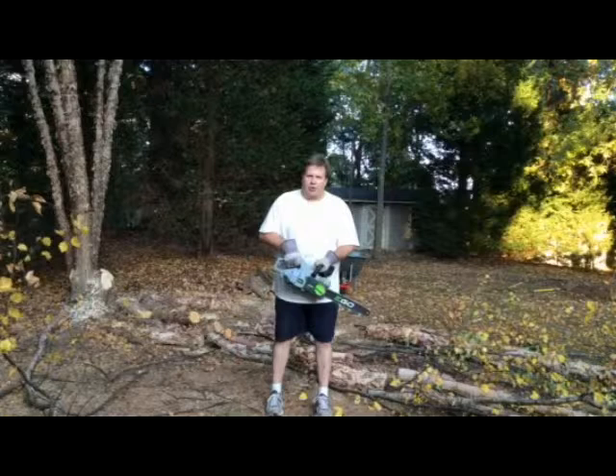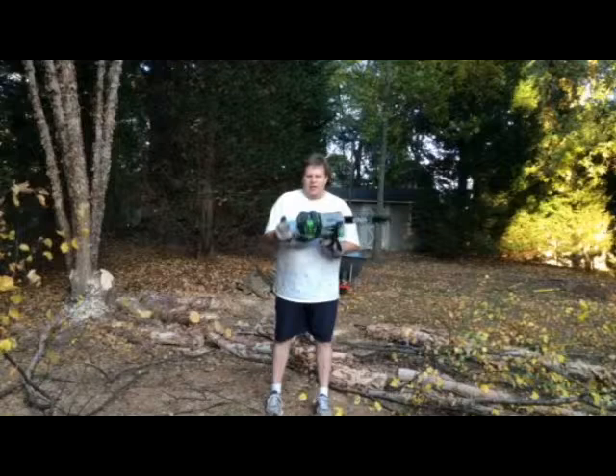No problem with power — it hasn't turned off and I get about one hour of cutting time on the 4 amp battery.